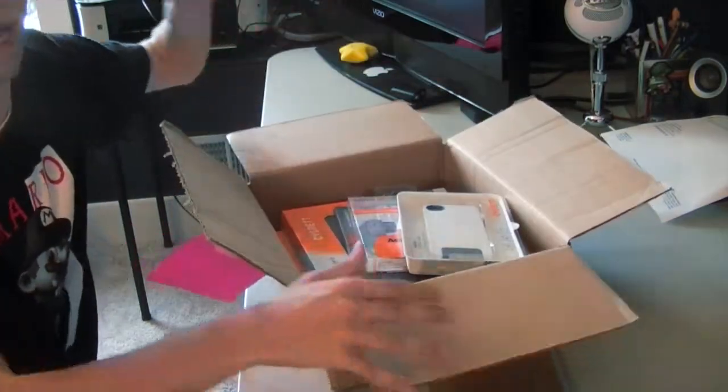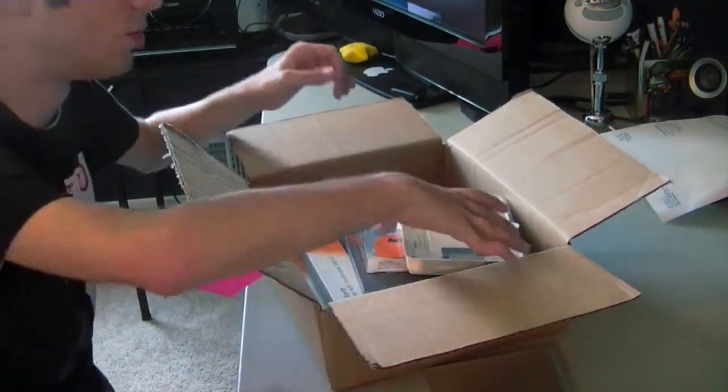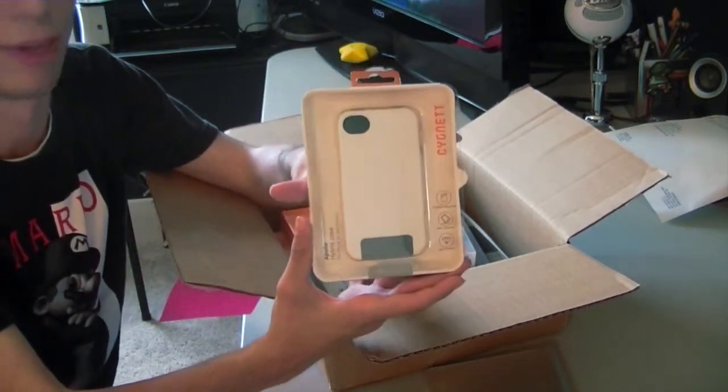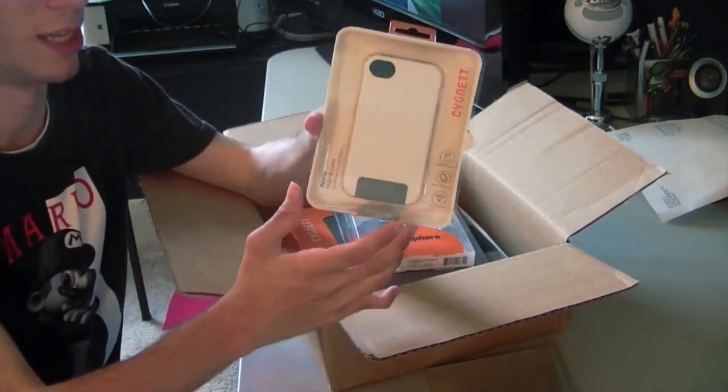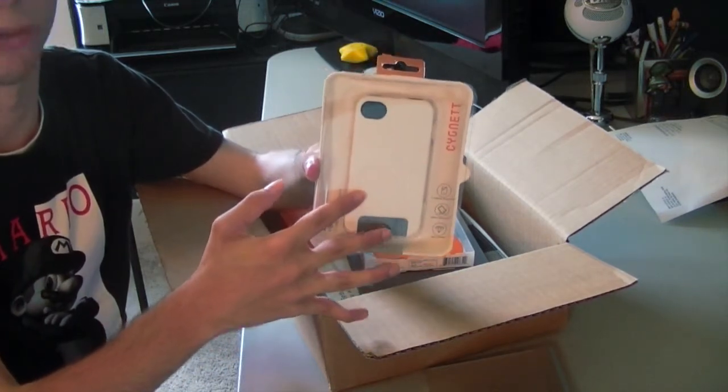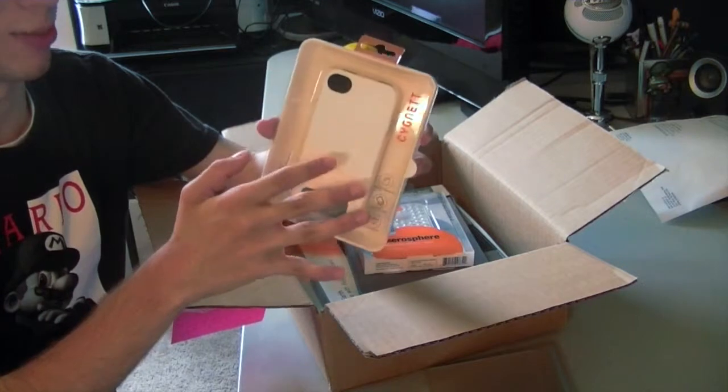As you can see I have a whole box of stuff. The first thing I want to show you guys is this case right here. This is the Apollo Hybrid case by Cigna. This is sort of like the Speck CandyShell type case, but it's white to match my white iPhone 4S, which is cool. I really wanted a white case, so this should be nice on my white phone.